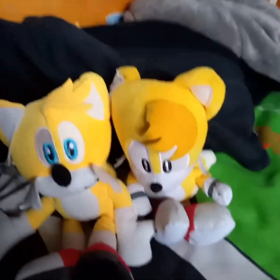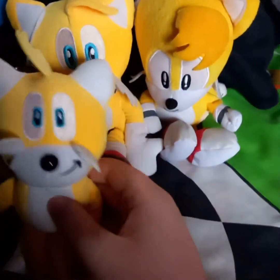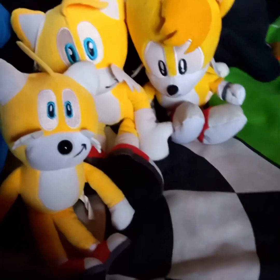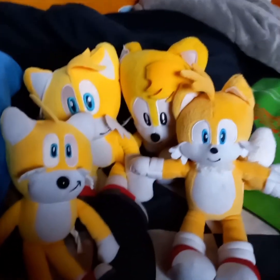Next up is Sonic's best buddy Tails. Here's the Tails we use now in videos, and here's the classic Tails from Jakks Pacific. I also forgot to mention this small Sonic keychain plush from Lanzarote — sorry about that. Back to Tails: we have a keychain Tails — sadly no full figure, just a fox keychain. And next up is Movie Tails from Jakks Pacific.